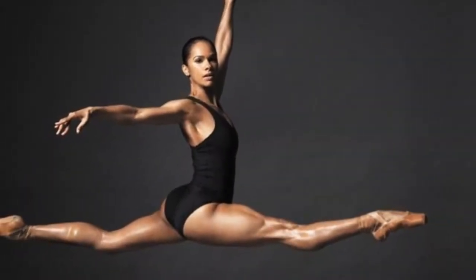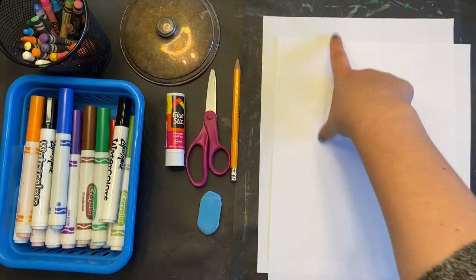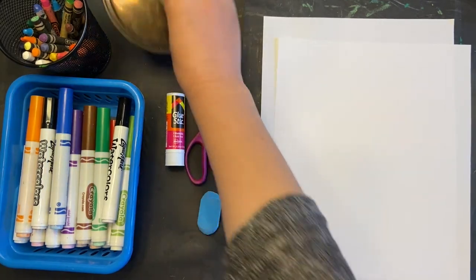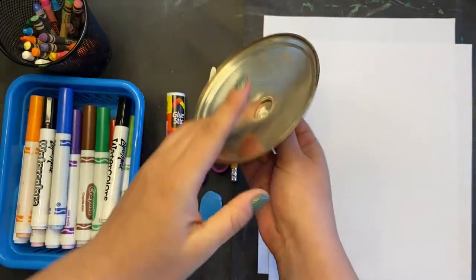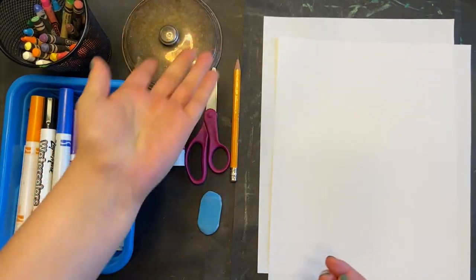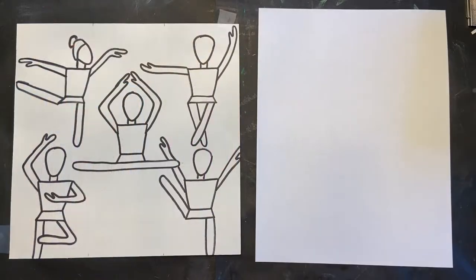Let's draw Misty Copeland. For this project, you need two pieces of white paper, scissors, a glue stick, as well as something you can trace a circle with about the size of your hand when it's outstretched. We're also using markers, crayons, and a pencil. Okay, let's draw Misty.